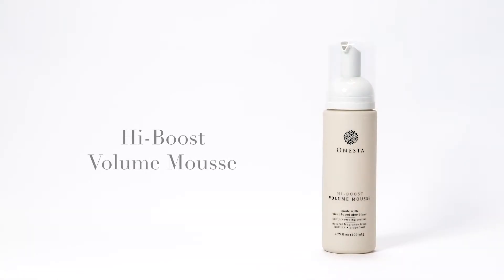In this video, we're going to show you how to use Onesta's High Boost Volume Mousse. Our model Amanda has short, fine hair that tends to lack fullness and volume. High Boost Volume Mousse is formulated with organic green tea and ginger root, which will help to thicken her hair without leaving it dried or dull.